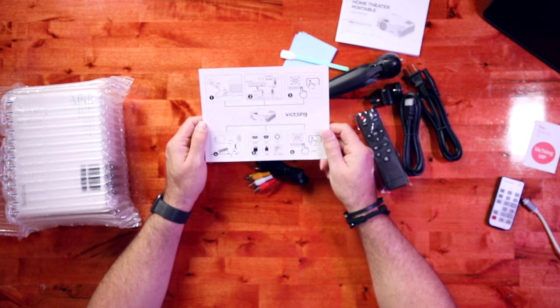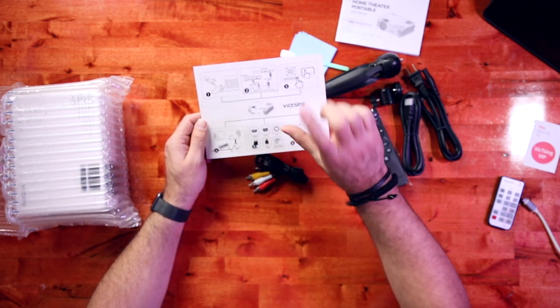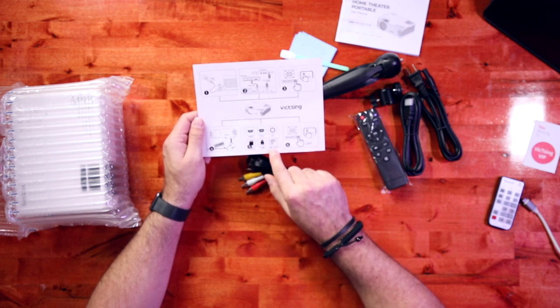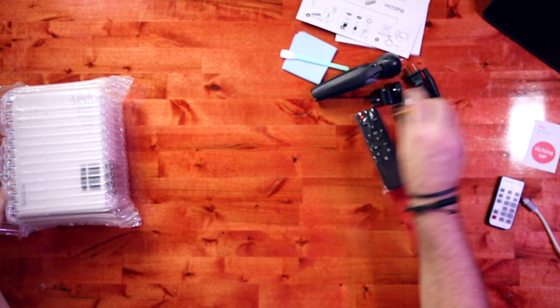Basically you power it up, plug in the power, plug in your device or whatever you're using, and power it on using the remote. It has some adjustability where you can adjust the angle. Looks like it's got an SD card slot, USB, and you can cast screen — or it says cast square — and then you can turn it off. Pretty straightforward.